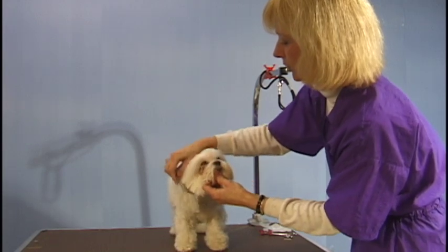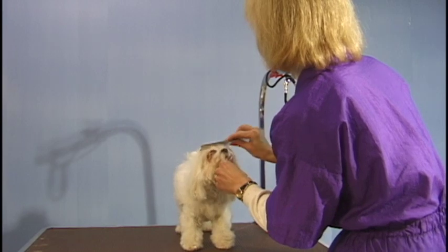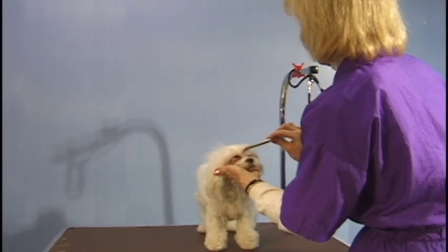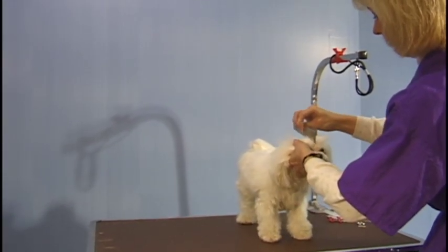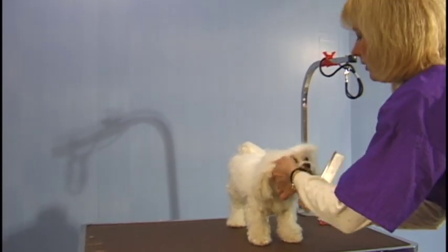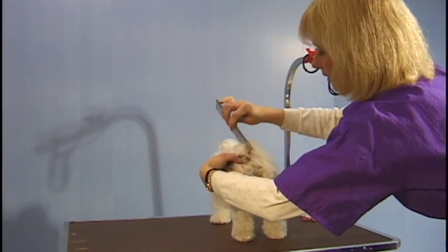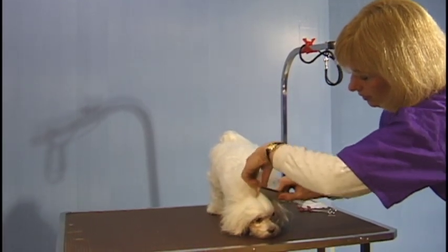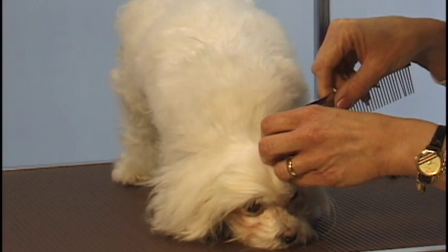Now to finish her off, to do a Maltese topknot, this is what we do: comb all the hair back, part the hair down the center of the head, and bring it from the corner of the eye. Then make a part just at the base of the skull, just in the center of the skull.